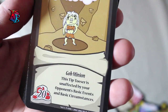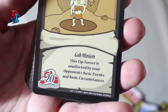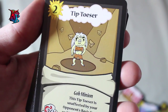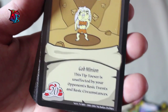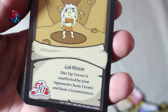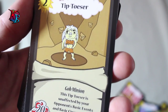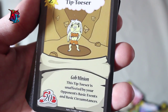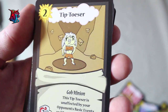Tiptoezer — level 2, one of the first gob minions aside from Splug and Pesky Gob, with 20 buff. Its effect is very straightforward — it is unaffected by your opponent's basic events and basic circumstances. It's a very sneaky kind of card. It has low buffiness for its level, but in response it can basically negate most effects from events and circumstances that your opponent has. Keep in mind that it's only basic, so if they have items or surprises, it can still be affected. Still, all around, it's very reliable on the field.